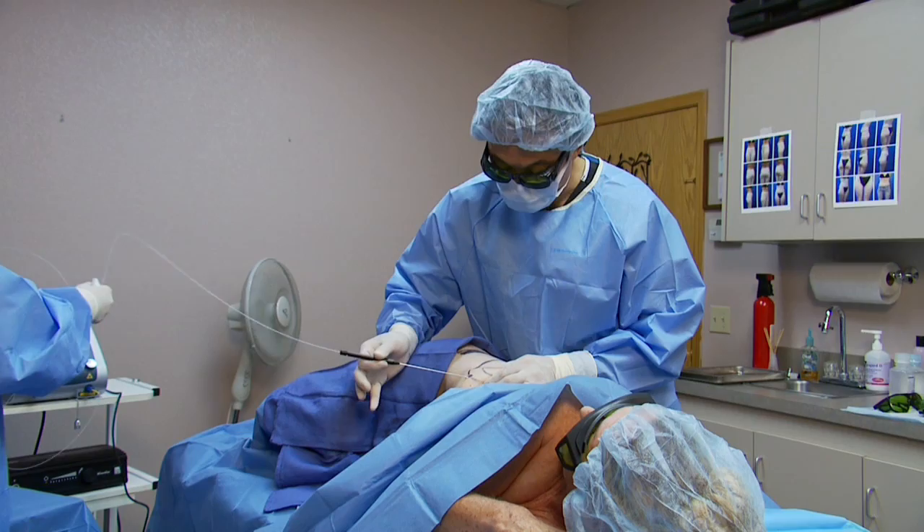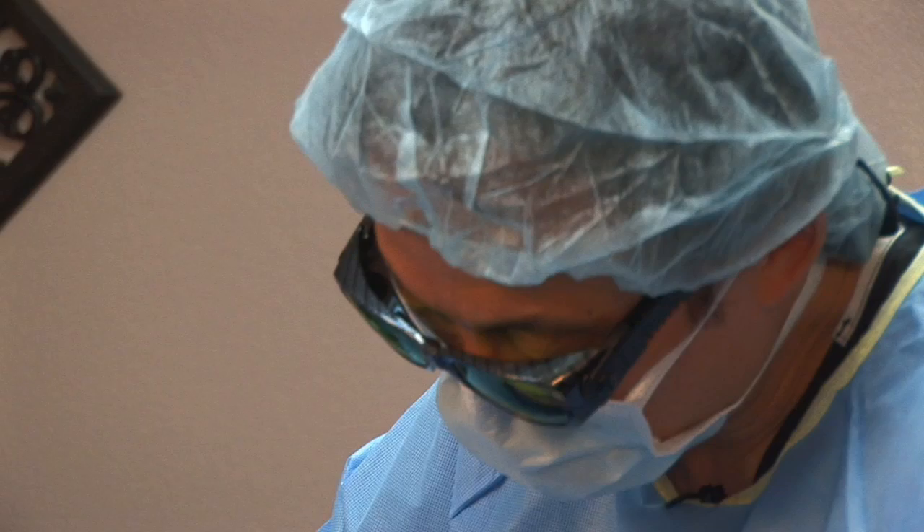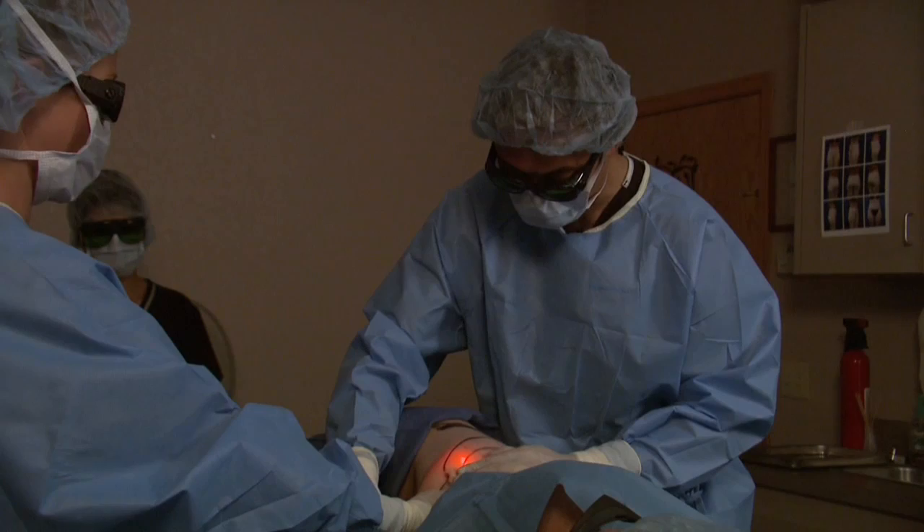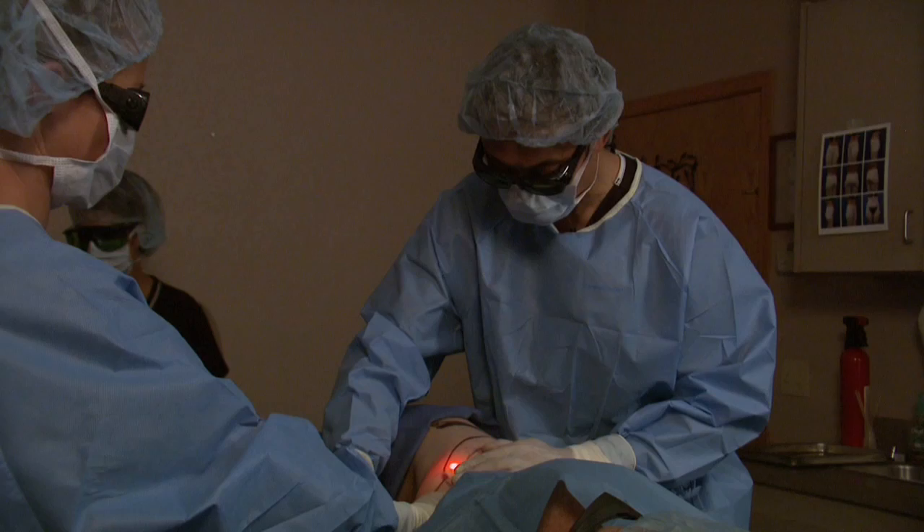Let's go ahead and turn the laser on now. Lights off. Laser on. We're just passing the laser fiber under the subdermal plane and going slowly — we want to just go slowly. Our tendency is to want to move back and forth in a fashion like this. And again, this is going to give her a great butt lift as well as remove this unwanted muffin top or flank area.